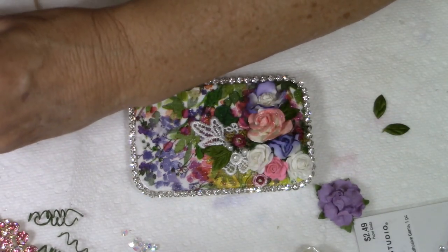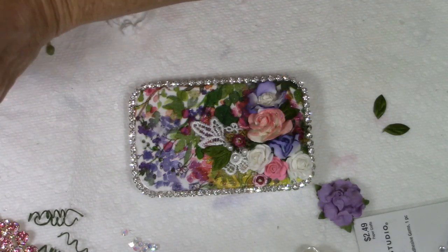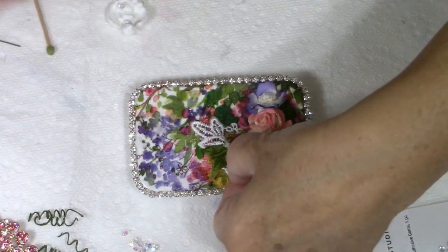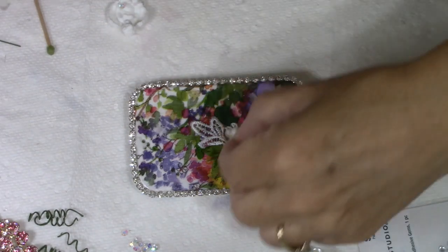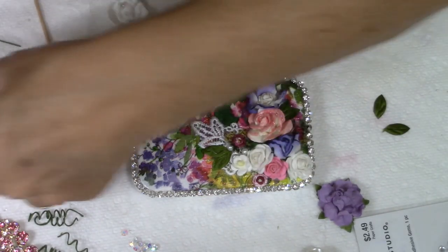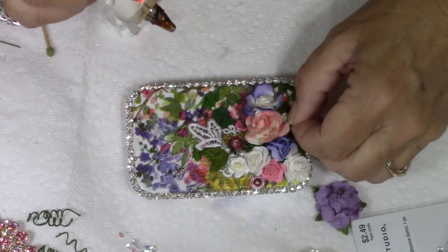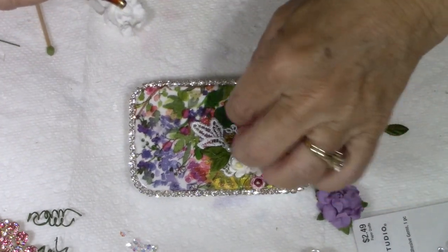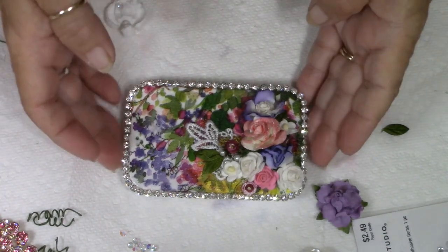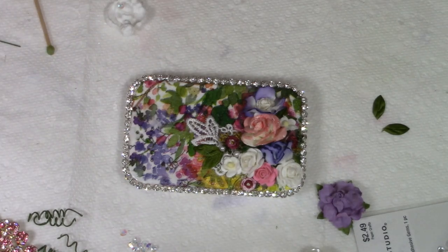I'm going to place that one here — put plenty of glue on the back and press it in. Pressing it in also fluffs up the edges of that flower. I have a couple of white flowers with a buttery yellow center that will look pretty to accent the little bit of yellow in the napkin I used to mod podge with. I think that's as far as we're going to go with the flowers on this.